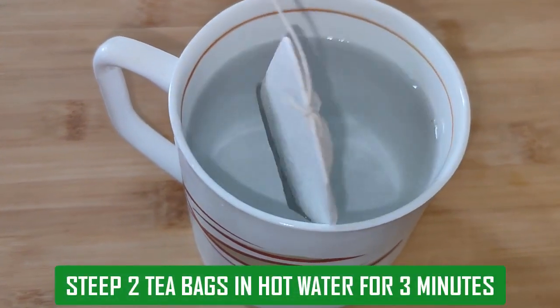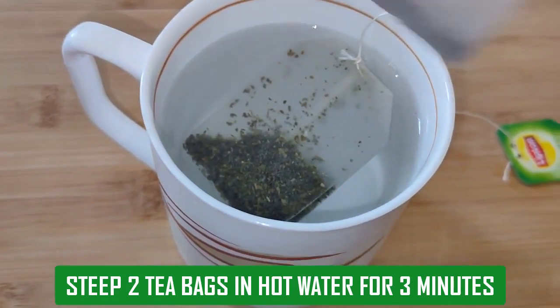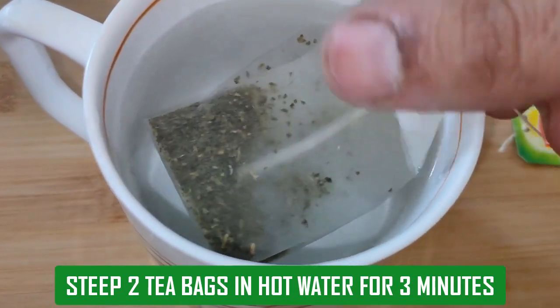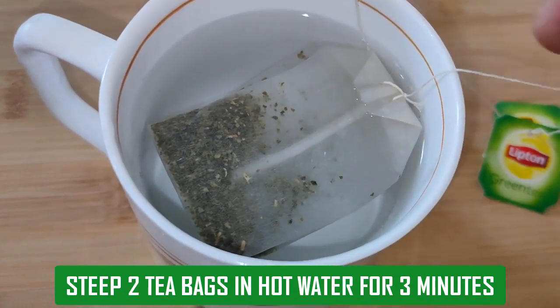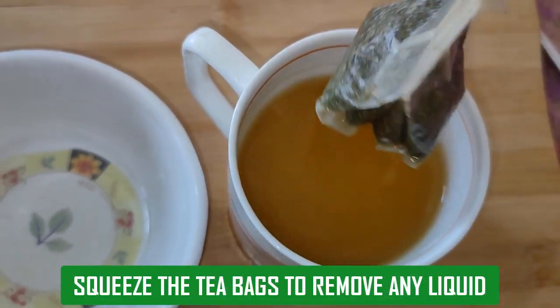Steep 2 tea bags in a glass of hot water for 3 minutes. Now squeeze the tea bags to remove any liquid.